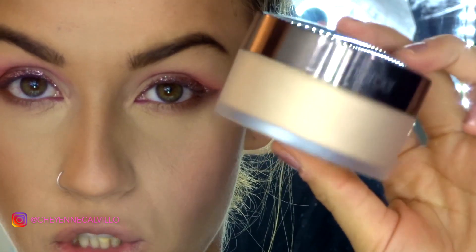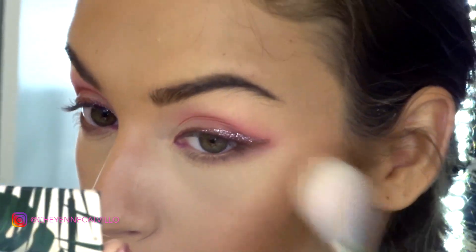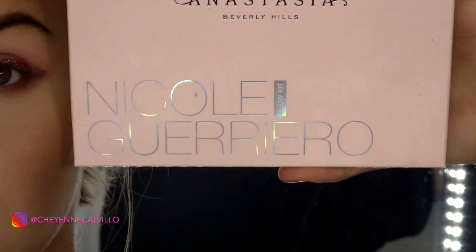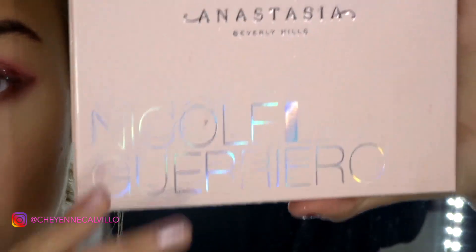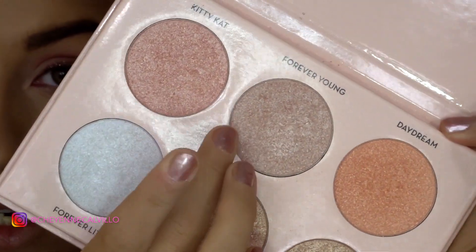Next we're going to add a little bit more glow to our skin, just because mine is very dry and I did use a matte foundation. For that I'm going to go in with the Laura Mercier Translucent Loose Setting Powder in Glow. For highlighter, I want to stick with that nice pink theme — I'm going in with the Anastasia Beverly Hills and Nicole Guerriero Glow Kit, using the colors Kitty Cat and Forever Young.